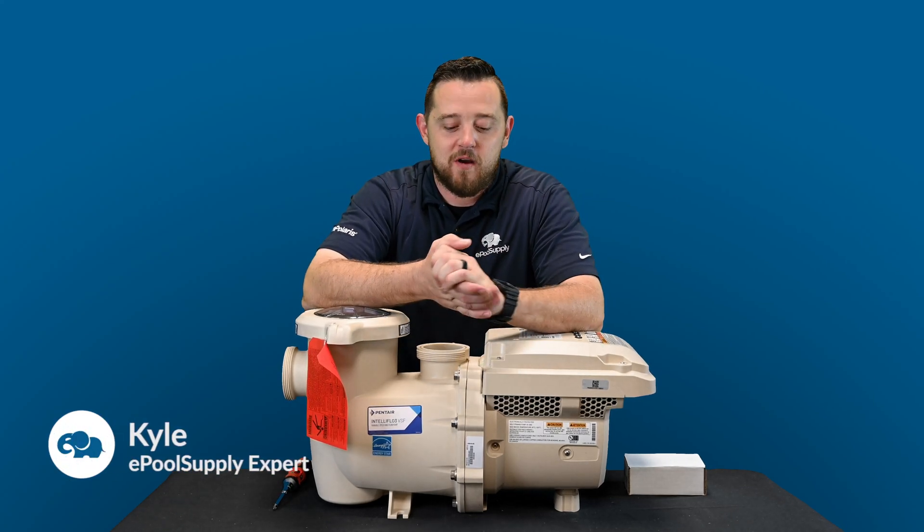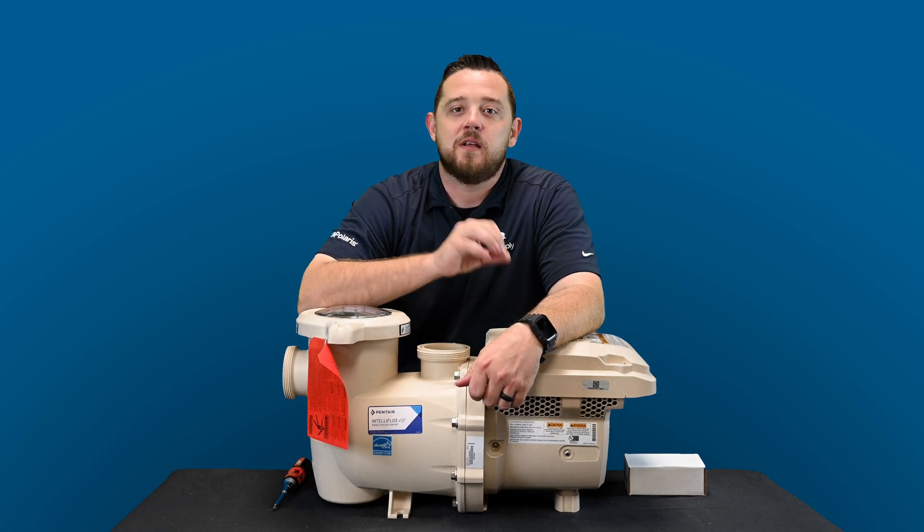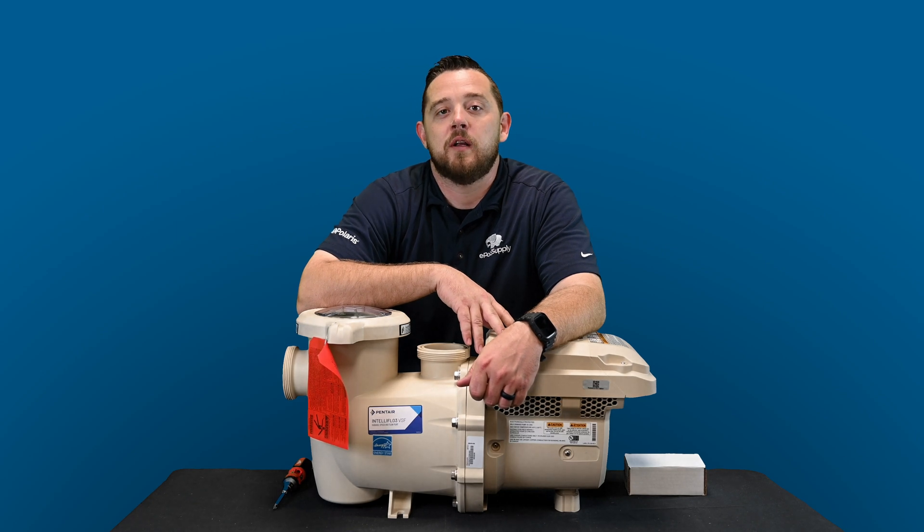Kyle again from ePoolSupply. Today we are back with an installation video on the brand new IntelliFlow 3 VSF. We're going to show you guys how to put the I.O. board in.